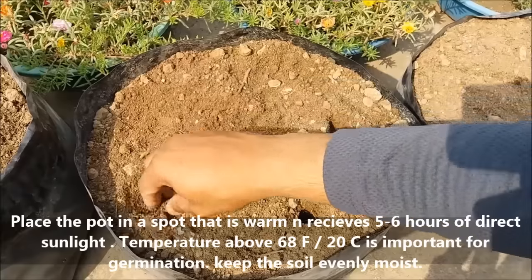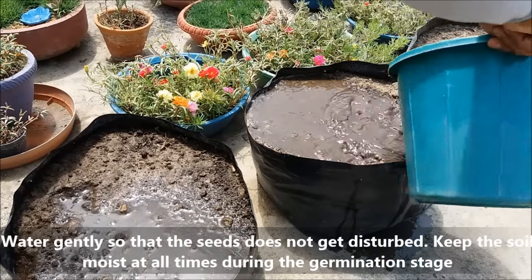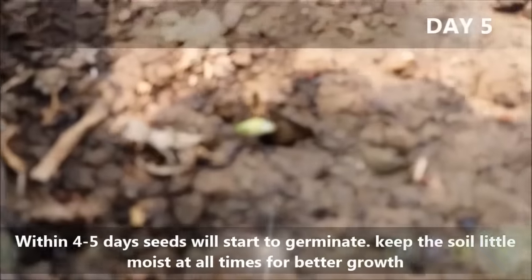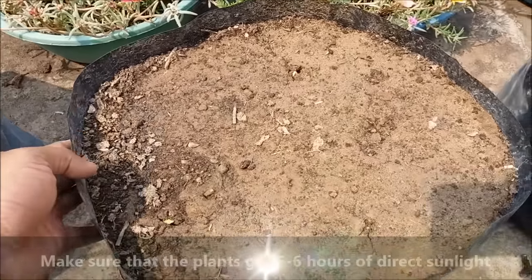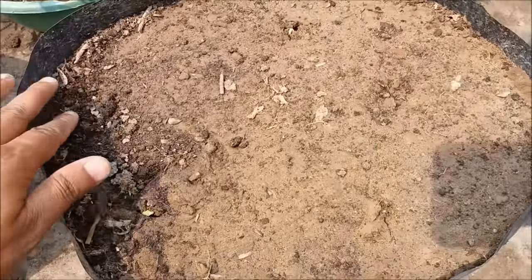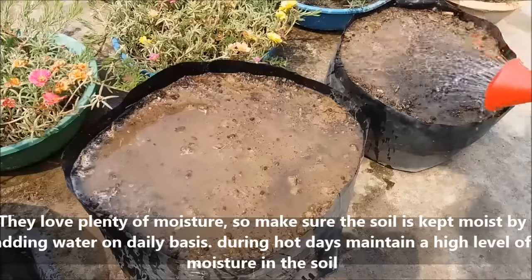Okra or ladyfinger is a warm season vegetable that needs temperatures ranging from 25 degrees Celsius to 45 degrees Celsius. Water gently and keep the pot in a bright, warm place. The soil should remain a little moist until seeds start to germinate. Keep the pot or poly bag in a place that receives full sun — five to six hours of direct sunlight is essential for healthy growth. Water regularly to keep the soil moist, as okra requires slightly moist soil.